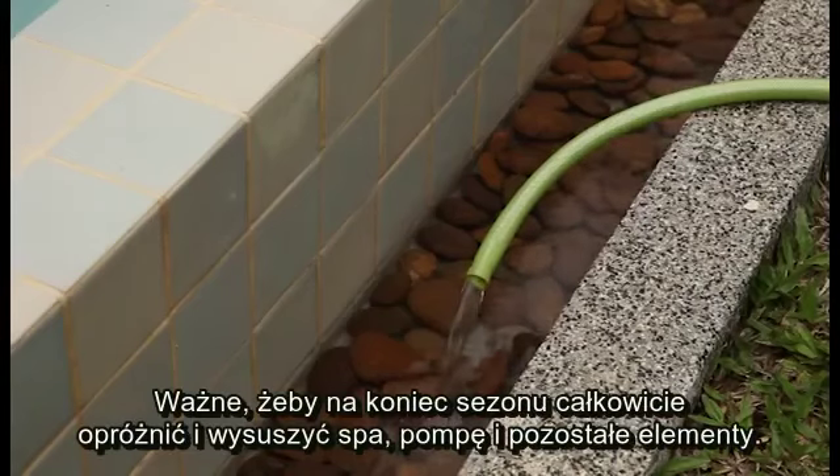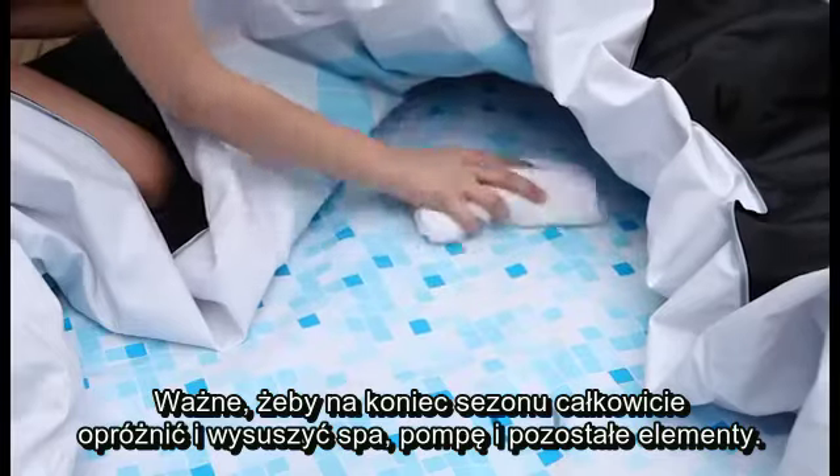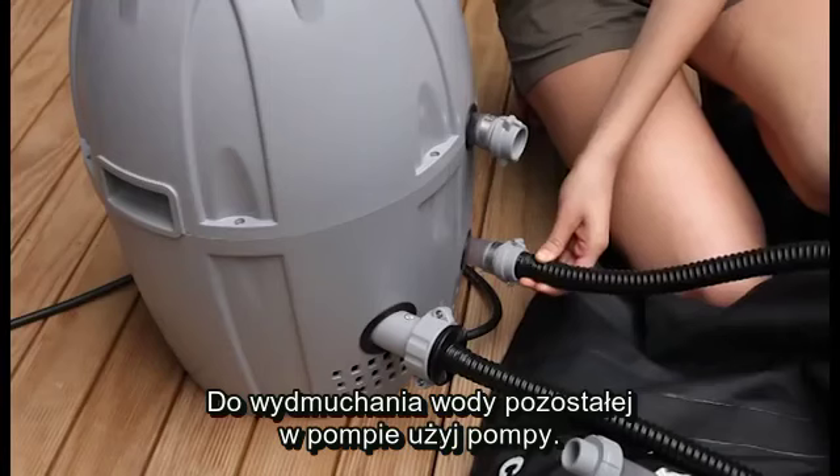At the end of the season, it is important to completely clean and dry your spa, pump, and other components before storage. Use the pump to blow out the water trapped in the pump.